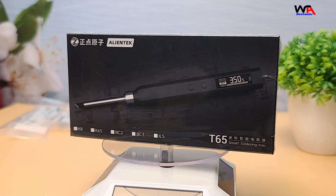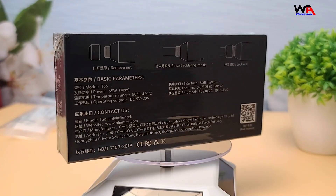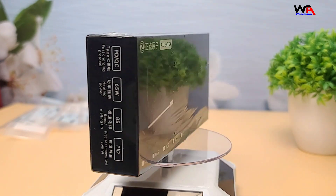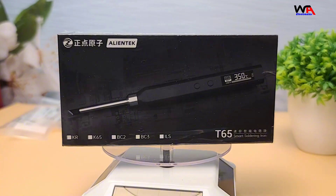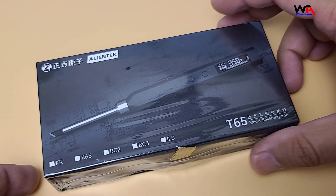First, let's take a look at the packaging. The AlienTek T65 comes in a sturdy box with clear branding and specifications listed on the side. It's always nice to see a well-packaged product. Alright, let's open it up and see what's inside.